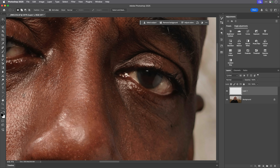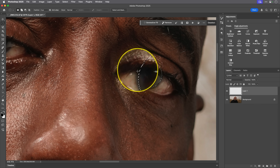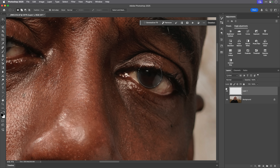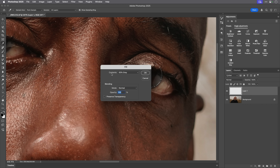I'll zoom in a little closer on this eye and hold down the Shift key and drag out a circle. I'll use the space bar to drag and position it over the iris, leaving just a little bit of darkening around the outside — that's going to make the eyes really stand out. So we'll keep that marching ants selection there on this blank layer. Then I'll go to Edit > Fill, choose 50% grey from the contents menu, and click OK.